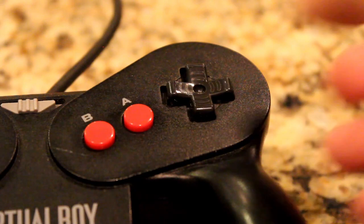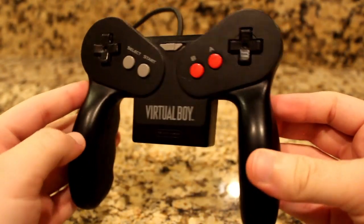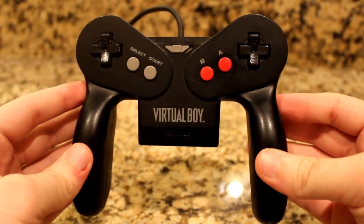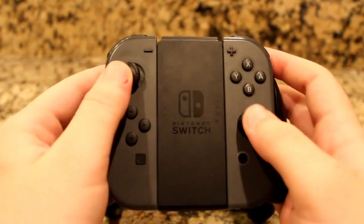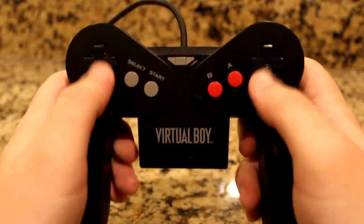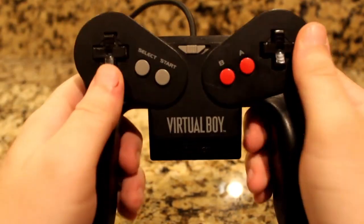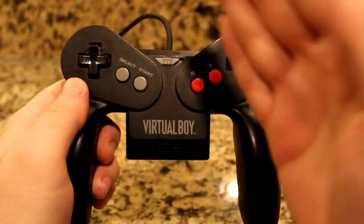Over on the right are the red A and B buttons, as well as another D-pad of the same shape and feel. I believe it's the only controller to have two D-pads, and this was before having two analog sticks would prove to be a better fit. But don't get me wrong — these D-pads are very comfortable and work well with how they interact with games, kind of like both sides are a mirror image almost.